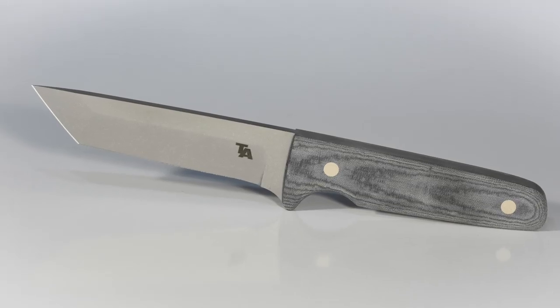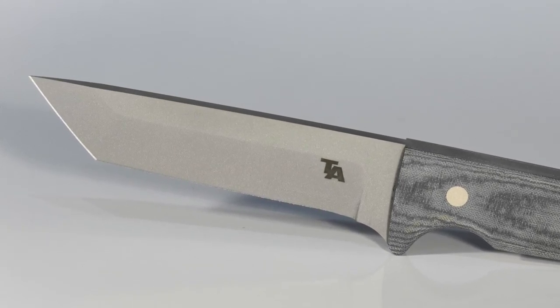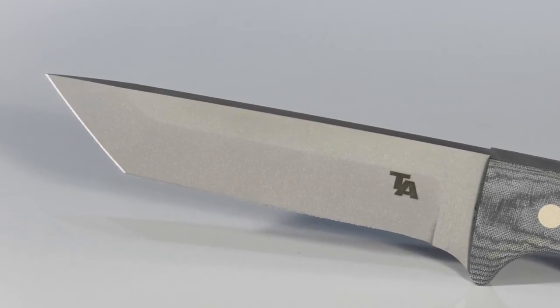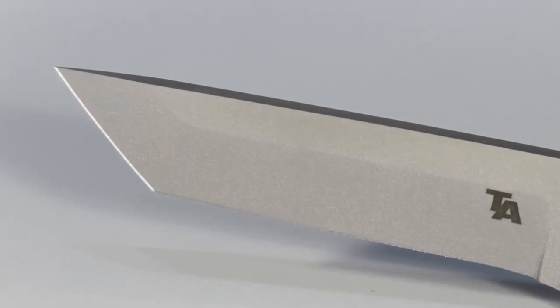I recently had a viewer contact me who's a martial artist. He has a Japanese sword that has gotten a little dinged up as he's been using it for Tameshigiri test cutting, and wanted some tips about how to sharpen it. To begin with, the key point is that you need to understand the difference between Japanese swords and the conventional Western type knives that we would normally be sharpening. Here's an example of one of my Tactics Armory blades — like most normal Western knives, there's a large bevel that makes it a knife rather than a crowbar, and then there's this tiny little bevel on the edge, and that's what actually makes it sharp.